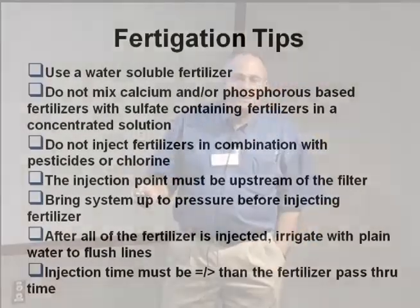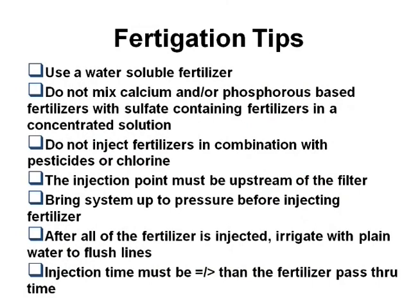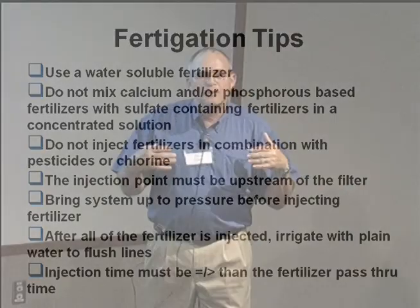To save some time, I'll move on to a few fertigation tips. The key thing here is your injection time — if you're putting fertilizer in, or something to control algae, bacteria, or precipitates in the water — you want to leave it on long enough so the material gets to the end of the line. Just because it's going in doesn't mean it gets there automatically. Your injection time must be equal to or greater than the water pass-through time. Usually that's going to be about 30 minutes for most systems, but it depends on the size of the system.